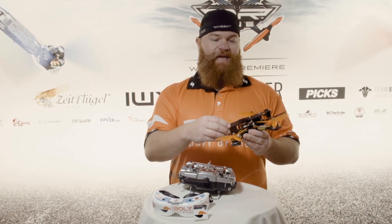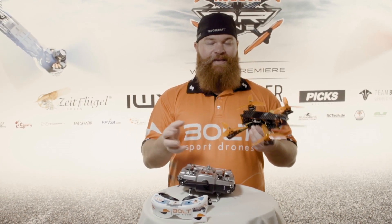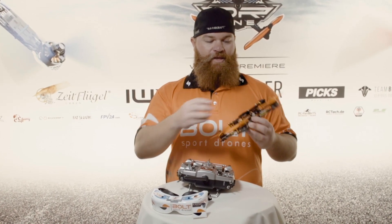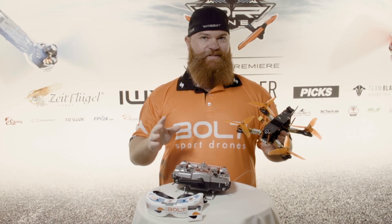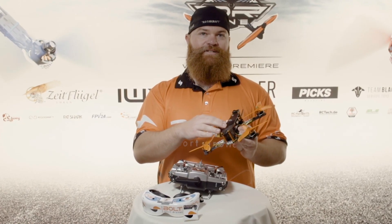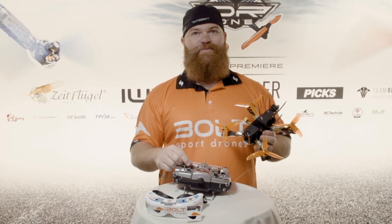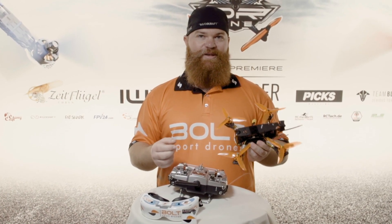This drone is completely custom. Every component is something that I've selected or helped design and make so that it would perform at its maximum. All the controls are basically manual — there's no GPS assist, there's no self-levelling. Everything I do on these sticks translates to a direct manoeuvre on this drone, so it can be quite difficult and it's a steep learning curve to get good at it. But we've all trained and practised, so that's why we're here today to race to see who's the best.